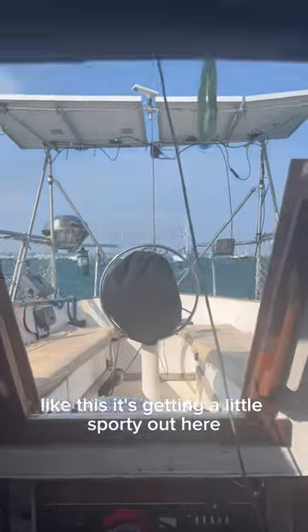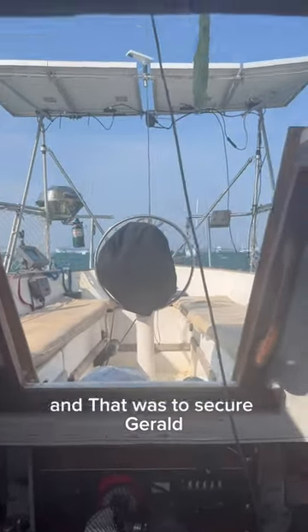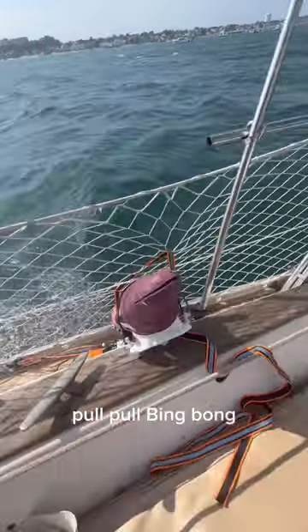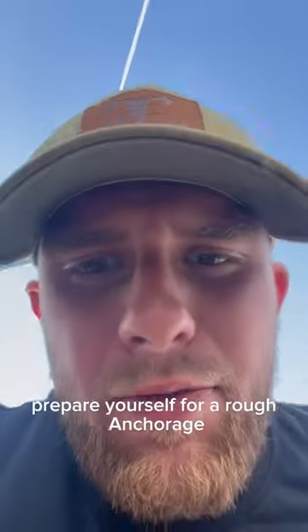We don't want these babies luffing in the wind like this. It's getting a little sporty out here, so I did the only smart thing, and that was secure Gerald — pull, pull, bing-bong. Right there, so you prepare yourself for a rough anchorage.